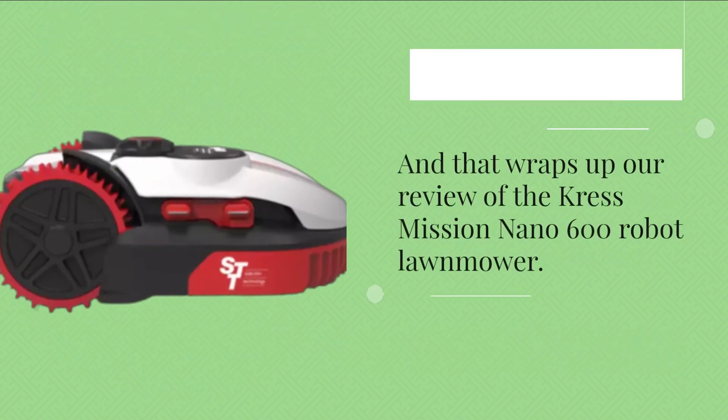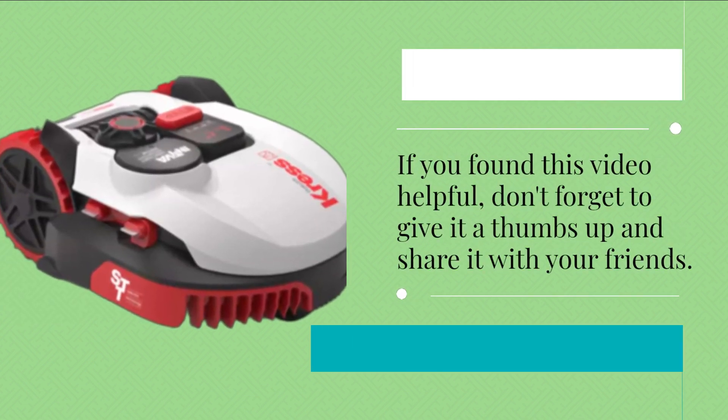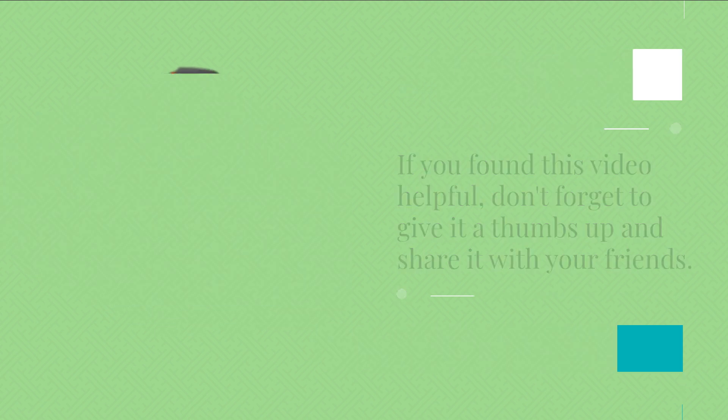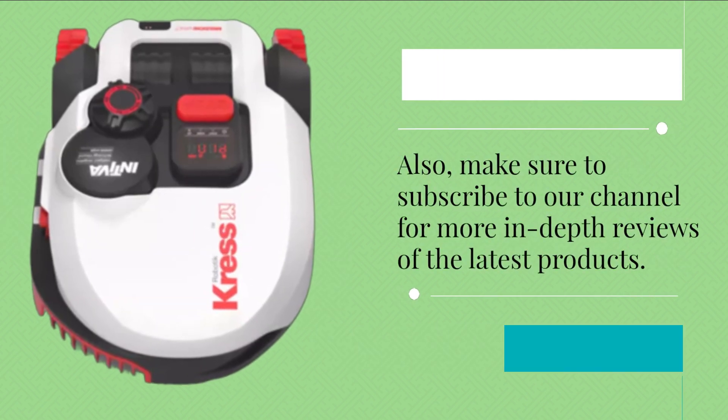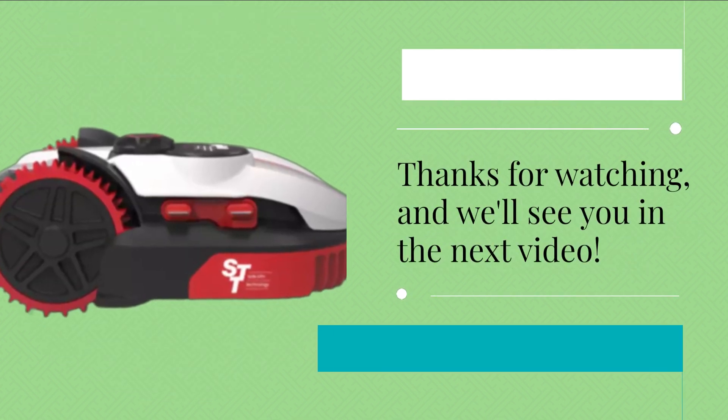And that wraps up our review of the Crest Mission Nano 600 Robot Lawnmower. If you found this video helpful, don't forget to give it a thumbs up and share it with your friends. Also, make sure to subscribe to our channel for more in-depth reviews of the latest products. Thanks for watching, and we'll see you in the next video.